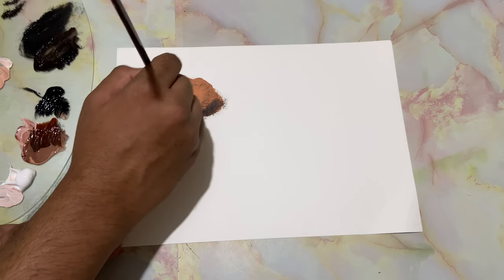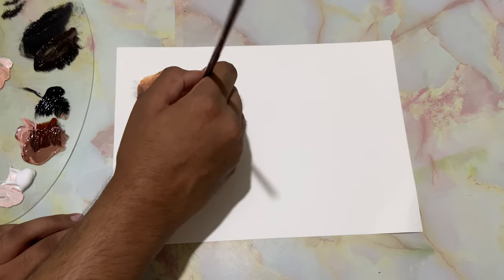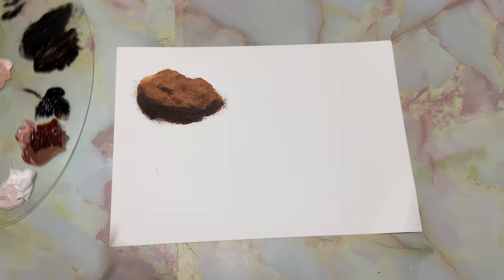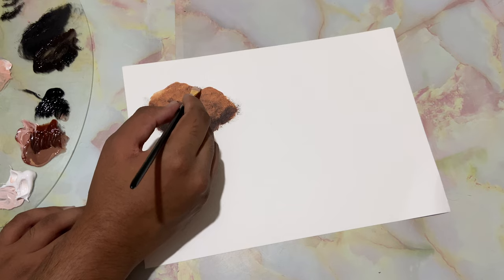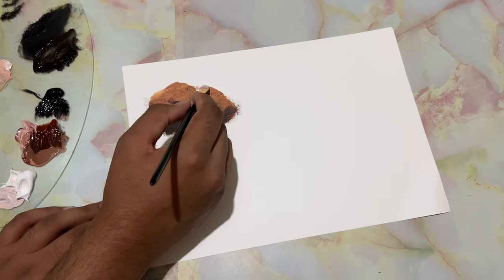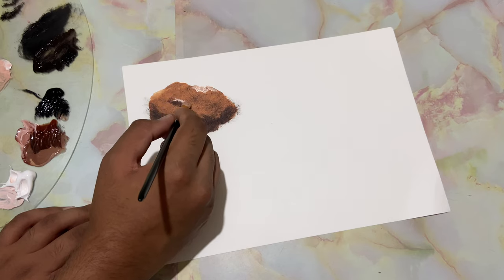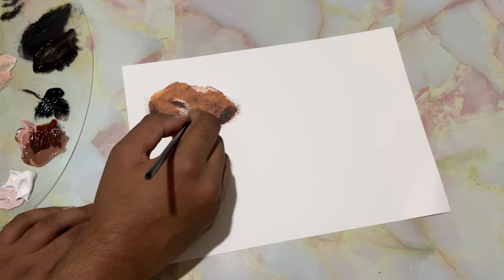This is to get that texture and that roughness in the rock. Let's come right over here with brown and white and just drop in the highlights — something like that. Another one over here will make it look realistic and natural, lightened up a bit.